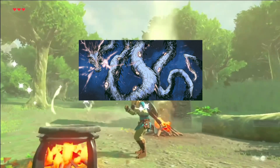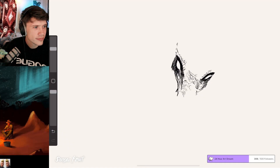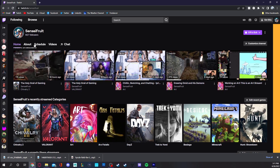Exhibit four: the Wyrm God of Vision. The fourth drawing of this video was done on stream at twitch.tv/senseifruit. It's where we do a lot of drawings, a lot of talking, a lot of chit chatting.